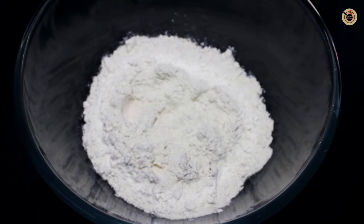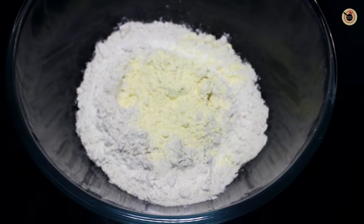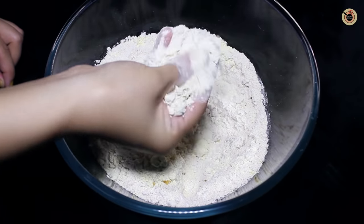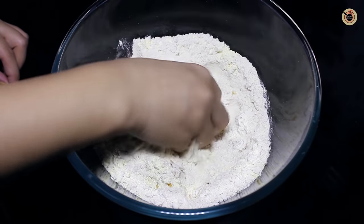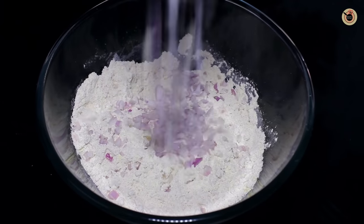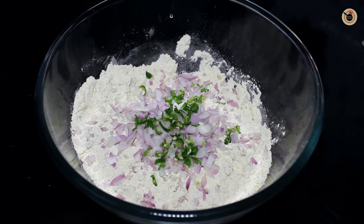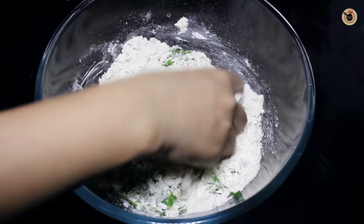Take the flour and the gram flour in a bowl, and to this add the oil. Mix well with the hands until the oil disappears in the flour. Next mix in the onions, green chillies, and fresh coriander and mix.